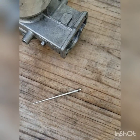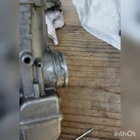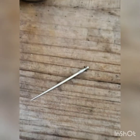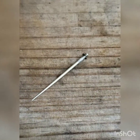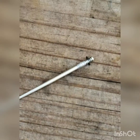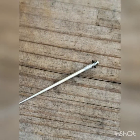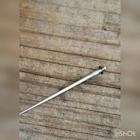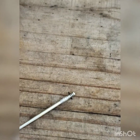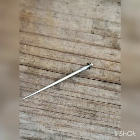This is a Mikuni carburetor TM version, and this is the needle for the carburetor. A lot of people go through this where you're driving, riding your bike or four-wheel ATV and it starts to bog out. You have no problem with idle — you're able to accelerate — but mid-range, which is around three-fourths of your throttle, the thing starts to sputter.